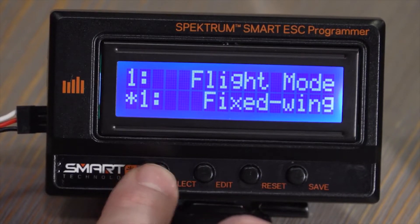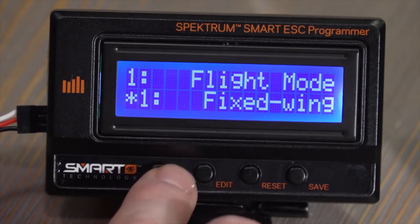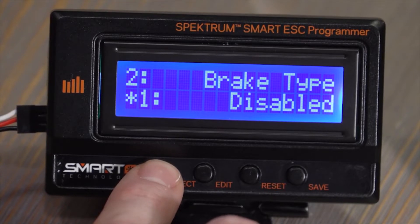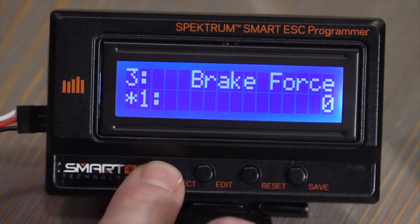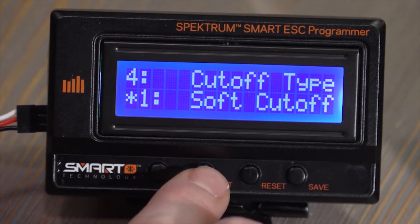We can make changes to flight mode — that's if we want to change it between a fixed wing mode and a helicopter mode. Brake type we can turn on or set to proportional, and we can change the brake force when the brake type is applied.